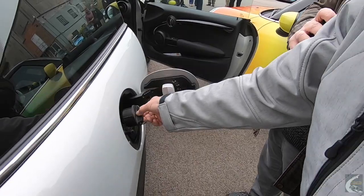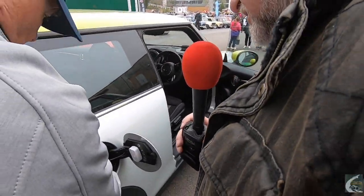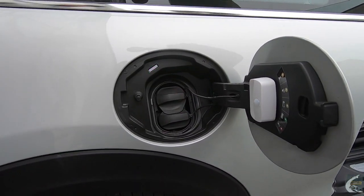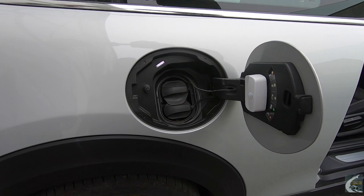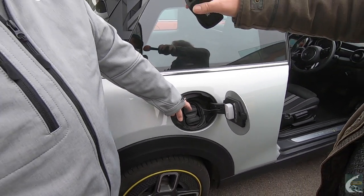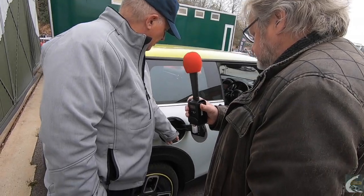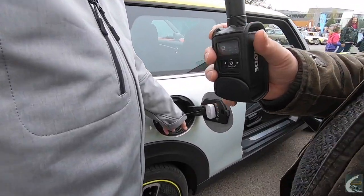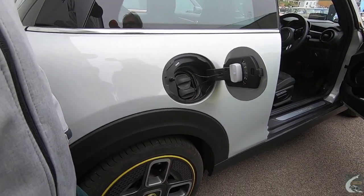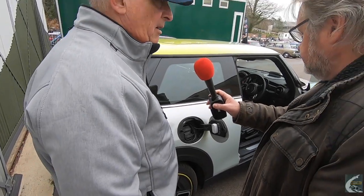For rapid charging when out on a journey, there's a second port underneath — this plugs into DC rapid chargers on the bottom two pins, whereas the home port is AC. You'd never use the 7kW charger on a journey because it's very slow — it charges at about 25 miles of range per hour, which is perfect for home overnight charging.